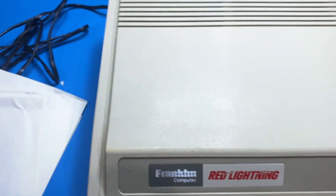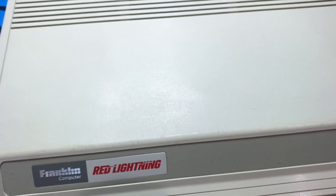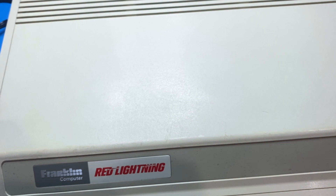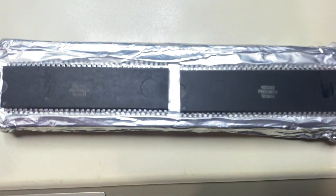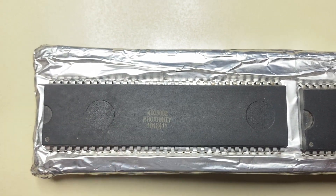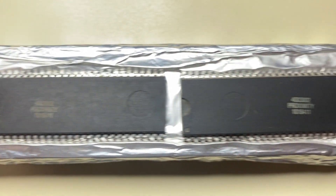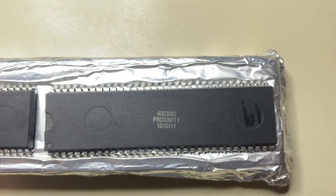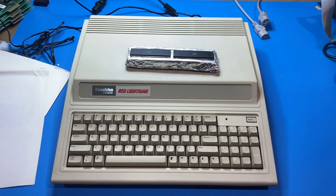And then one last little tidbit that came with it — a pair of chips. I have to look through the information to see if this was the Snoopy or the Red Baron, which were the codenames that they used. And that is the Franklin Red Lightning prototype.